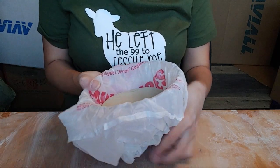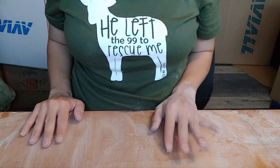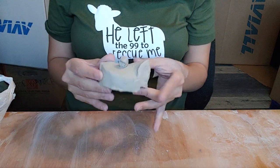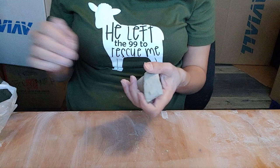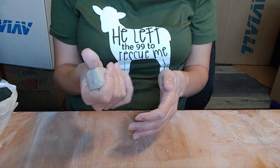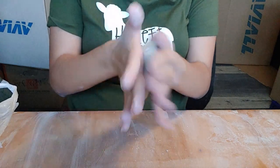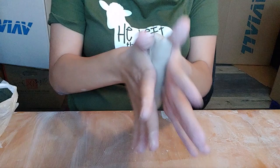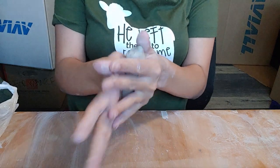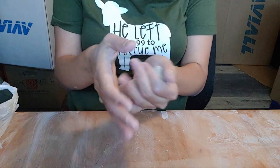Now it's time to start making those coils. I'm going to grab some clay and squeeze it in my hand until it becomes a nice sausage shape. I'm going to roll it a little bit to start the coil-making process until it becomes like a hot dog, and then form it a little bit more to give it that desired shape.